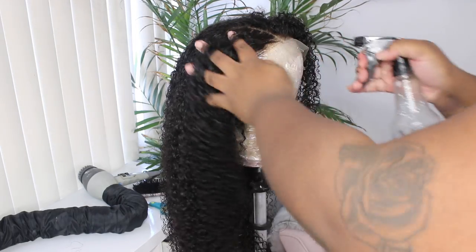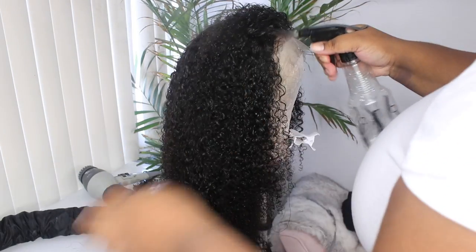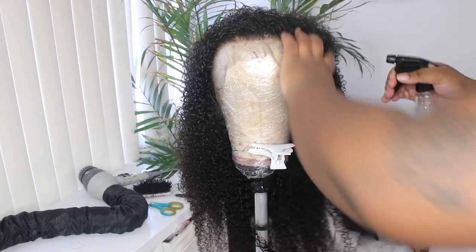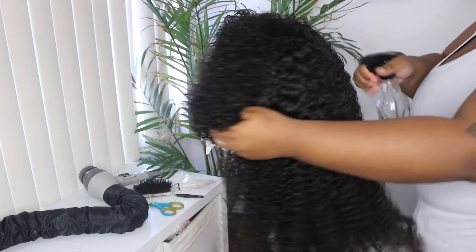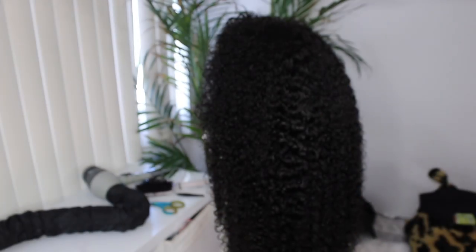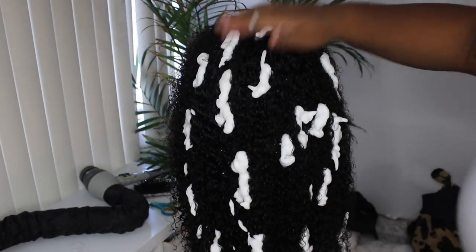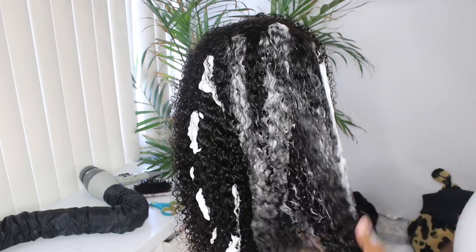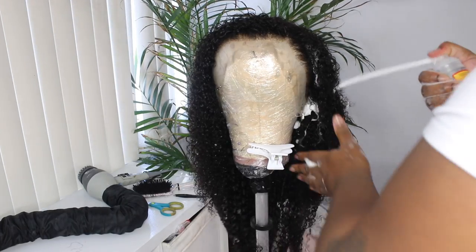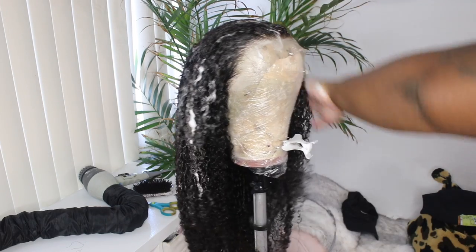After you pluck your hairline, you want to go back in and wet the hair. I always tell you guys to thoroughly wet your curly hair when you are working with it — do your wash-and-go on your wigs. The wetter the hair, the easier it is to work with. I'm going to take a generous amount of mousse, spray it all over this wig and into the hairline, and comb it through just to clump up those curls and get it as flat as possible.